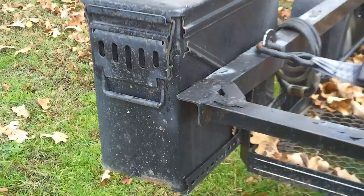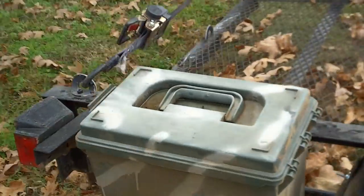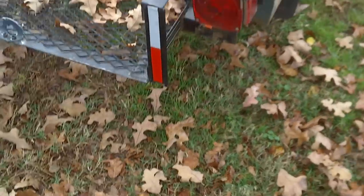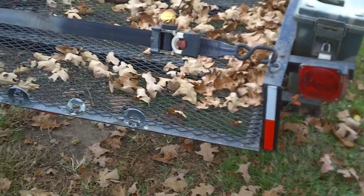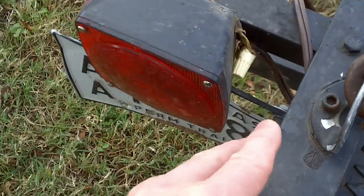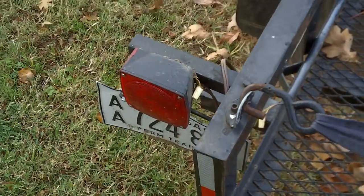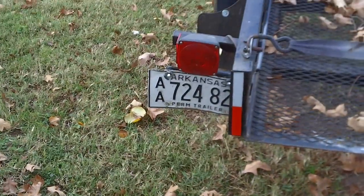I lock everything — make sure your stuff is locked, people will get into it. I went to Ace Hardware and got the same lock for multiple places so that I have one key. My next step is putting LED lights on here. One thing I like to do with wire nuts: they work great, but I fill them up with silicone after I put them in. That makes it permanent as long as it's a good attachment, and they seem to work well — but I'm going to replace these with LEDs.